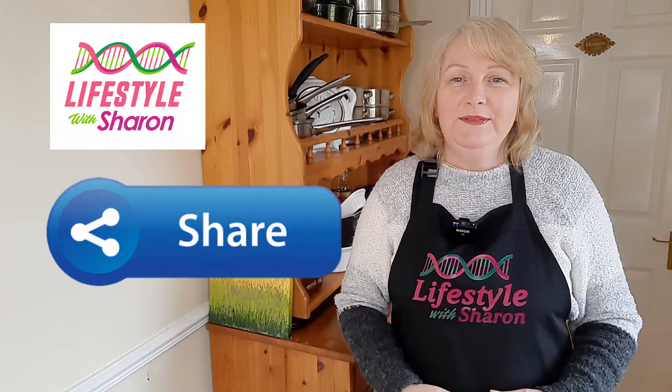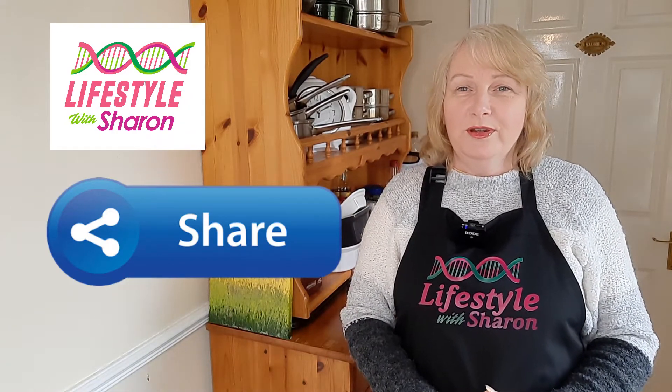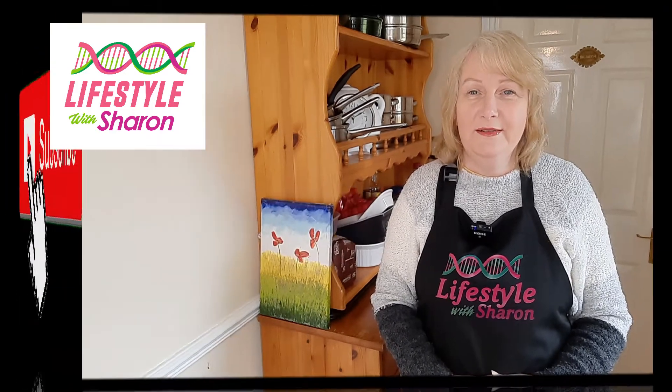Well, thank you for watching today's video on how to make lovely homemade scones. I hope you enjoy yours — thanks for watching and I look forward to doing more videos for you.